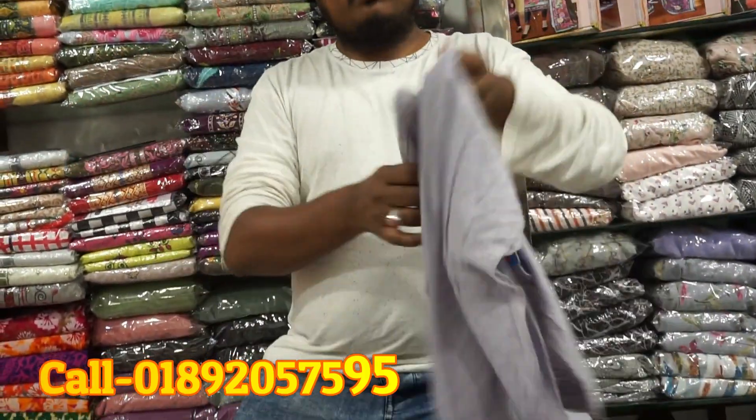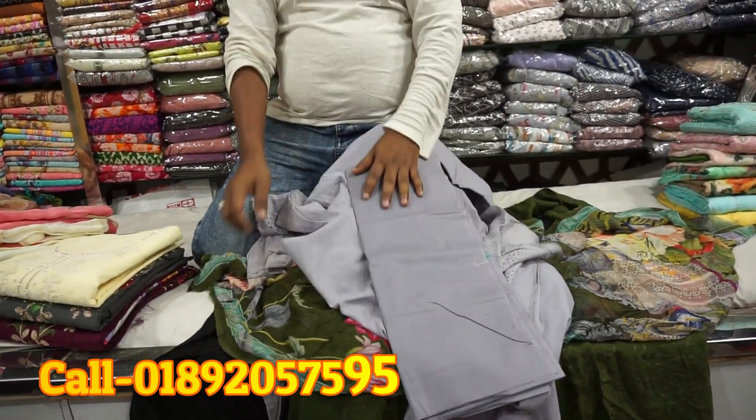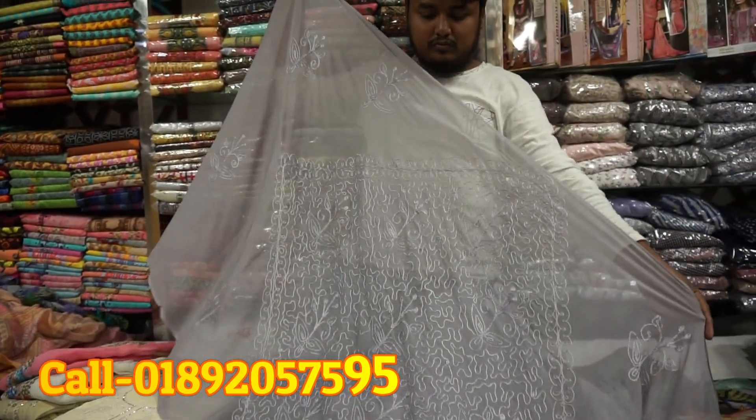This is the same color. This is the same color. Take the tag color and put it on the bag. This is the same color, all in the bag.